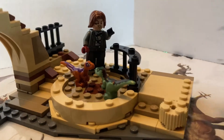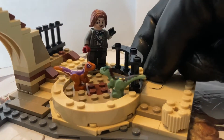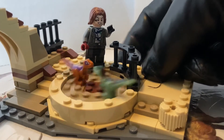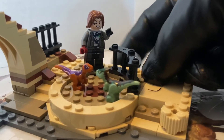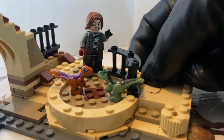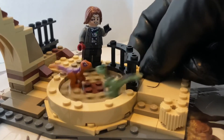One of the play features this set has is on the back — there's a little gear system that makes the arena where the baby dinosaurs fight move around, like they're fighting. And honestly, I just think that's a really cool touch.